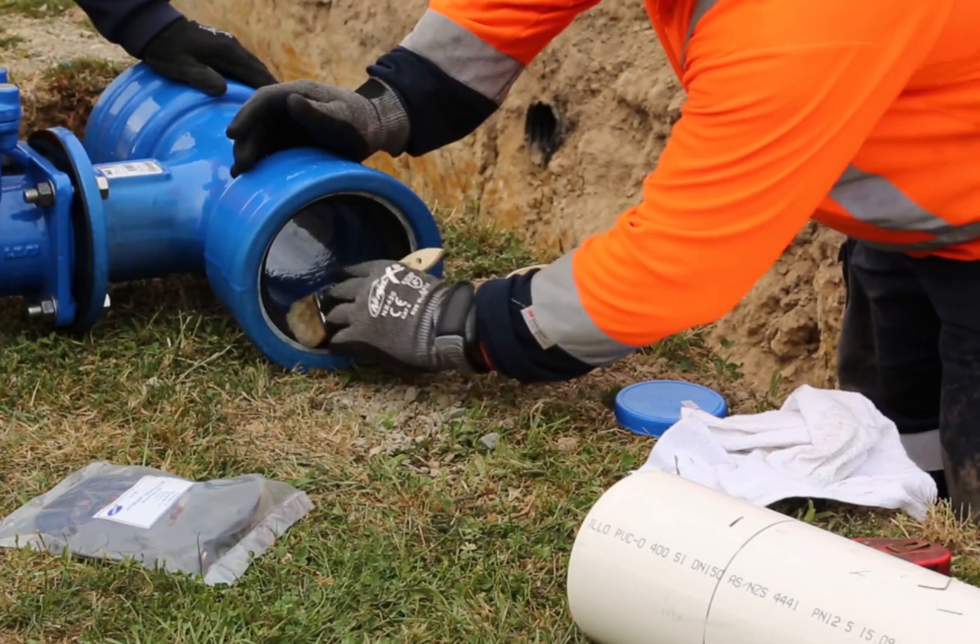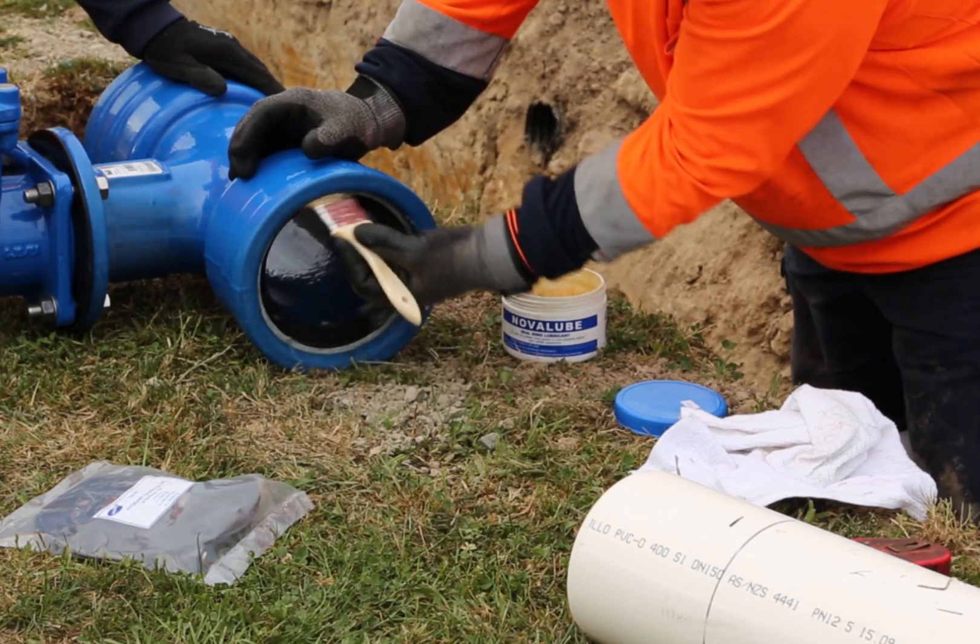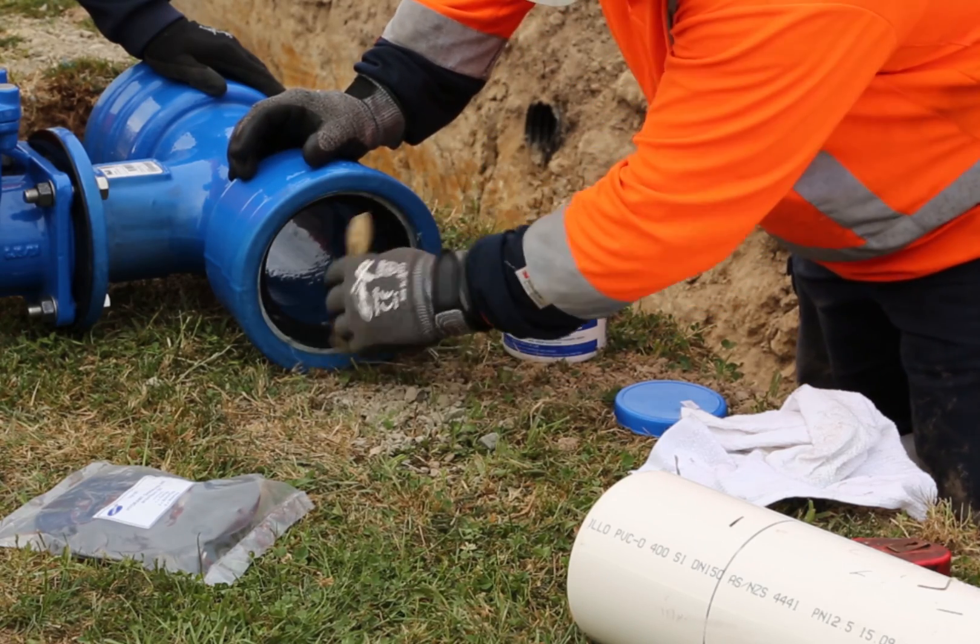Lubricate the gasket on the front face only. Also lubricate the pipe spigot to the witness mark, particularly on the chamfer.